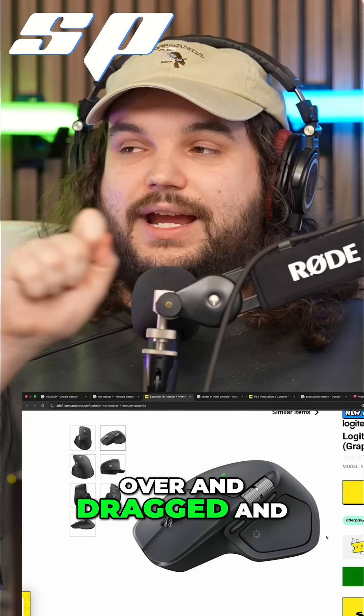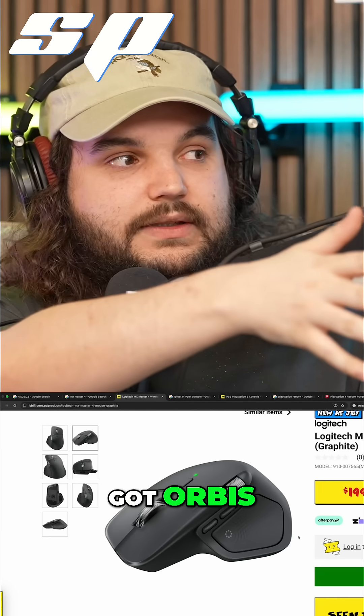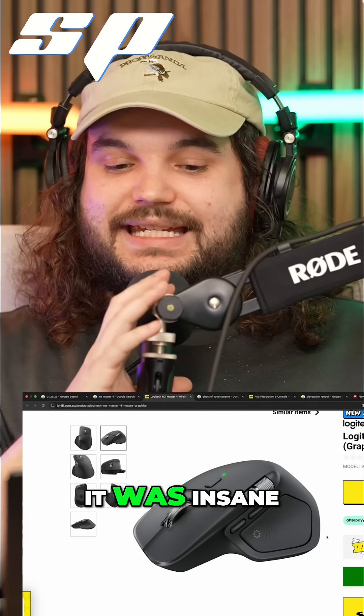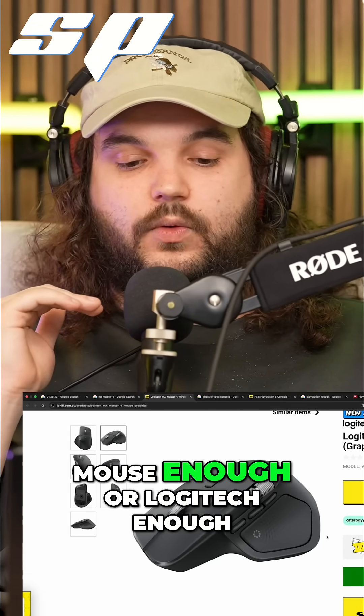With this, I literally just went over and dragged and dropped it onto my PC and it sent it through our network, which we've got Orbeez which sent it. It was like 500 megabit a second — it took like a few seconds. It was insane. I can't glaze this mouse or Logitech enough.